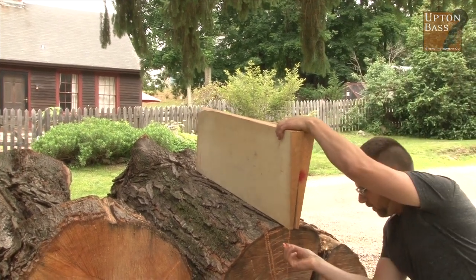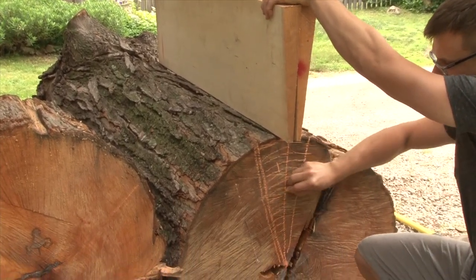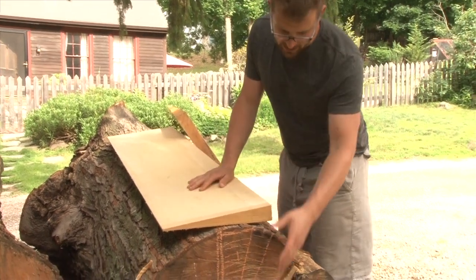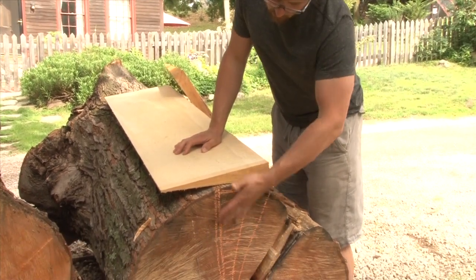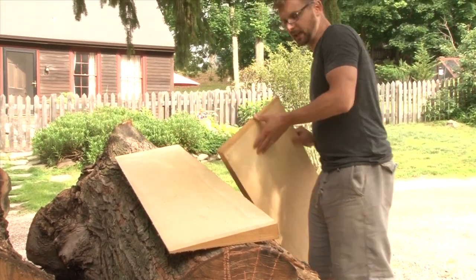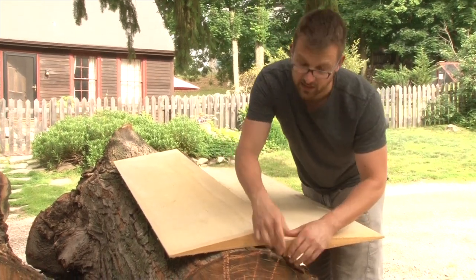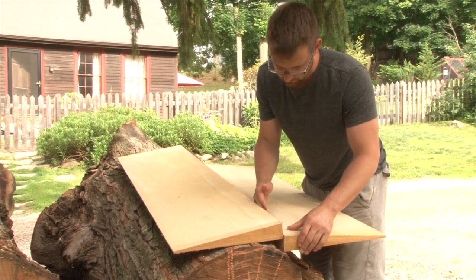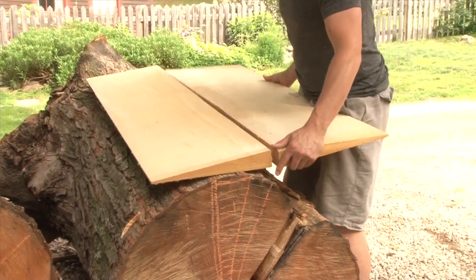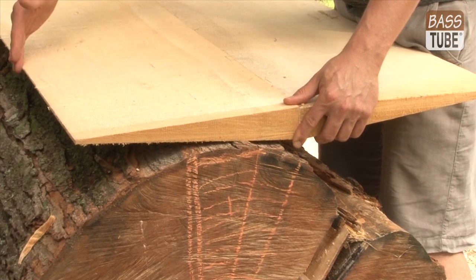Interesting note for the bass player: we've cut the wood out of the tree like so, and we are taking these two pieces of wood and putting them together, which we call joining. Now you can see that the bark side is in fact the center seam of the instrument. So the bark side is going to be in the middle of your top — this is the youngest wood in the growth and the oldest wood in the tree.